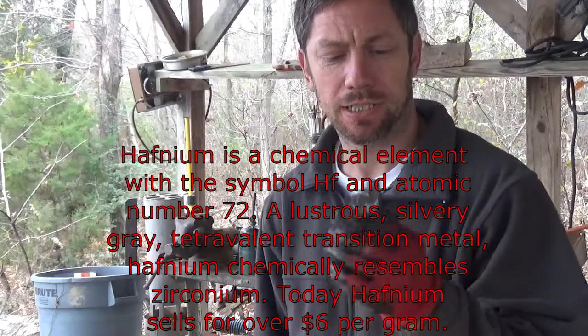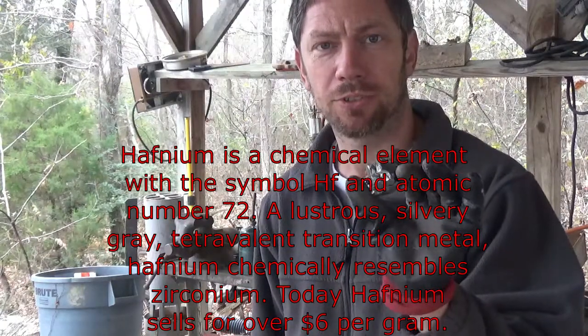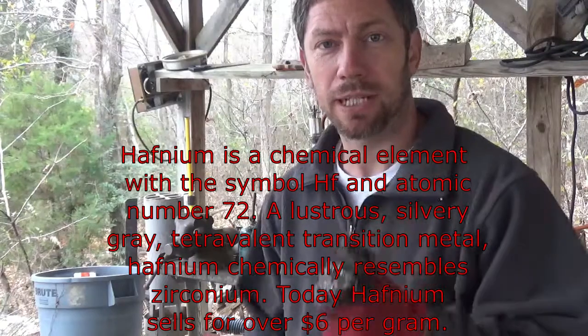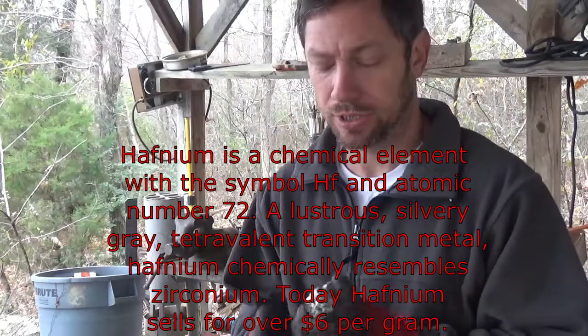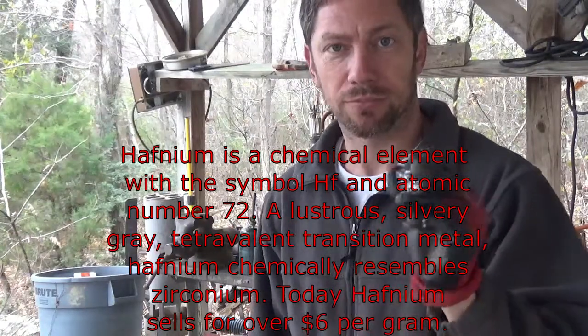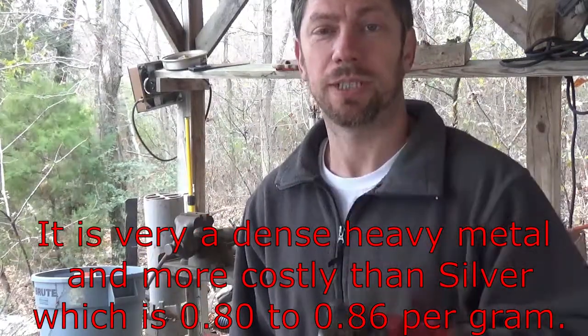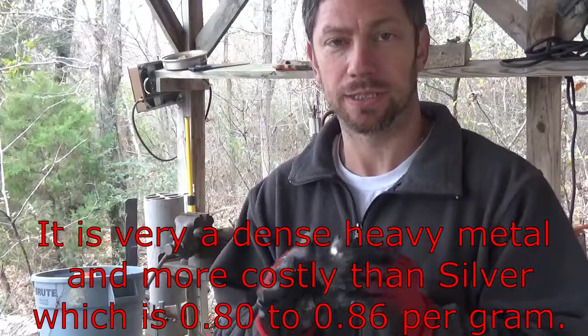Hello. I tried forging some half nim today. This is a little over 400 grams. Half nim is a metal a lot of people are not familiar with — I wasn't until about five years ago. Somebody at a scrapyard that I own sold it to me, and so I got familiar with it.